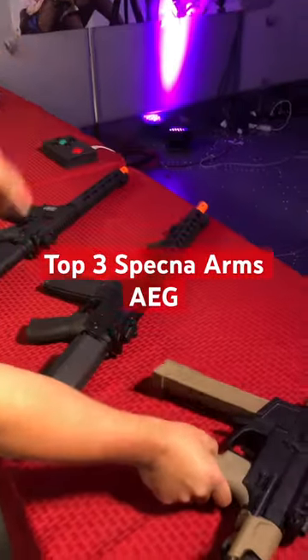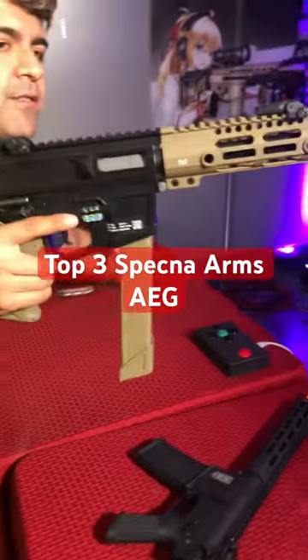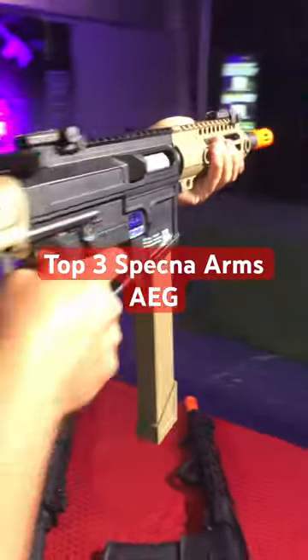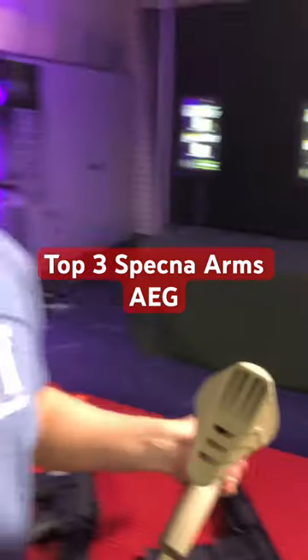Still on the Edge 2.0 lineup, it's got to be the brand new X01 PDW. Let's go ahead and fire this guy. Full metal construction throughout, Gate Aster as well, nice PDW stock on here. Semi — very nice. Full auto. All three available at Airsoft GI.